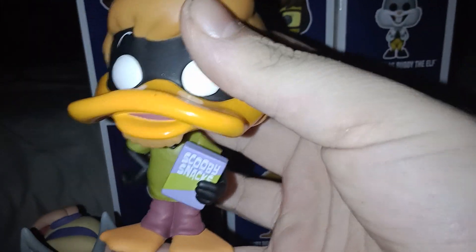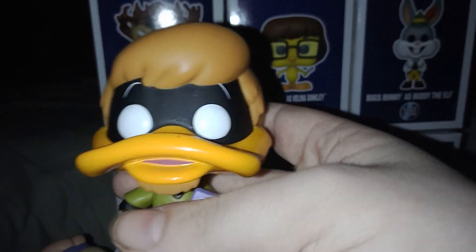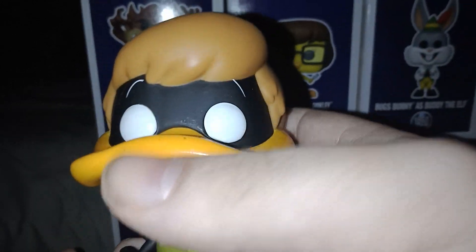First we have Daffy Duck as Shaggy — he's holding his Scooby Snack. I don't know why... sufferin' succotash, I mean — this is no time. And yeah, he looks funny, it looks great.